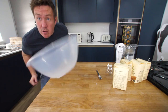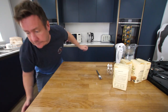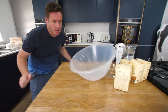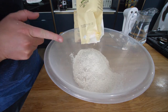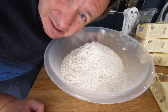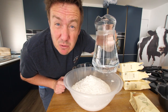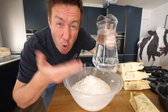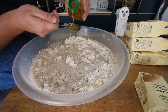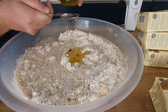So we need a big old bowl. One, two, three, four ciabatta mixes. Each mix needs 350 mils of lukewarm water, so that is 1.4 liters. Eight teaspoons of olive oil.